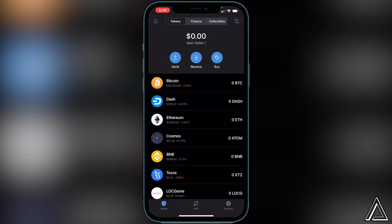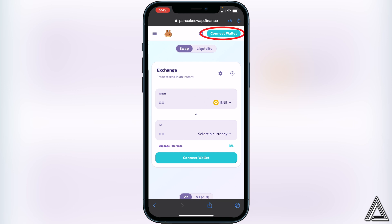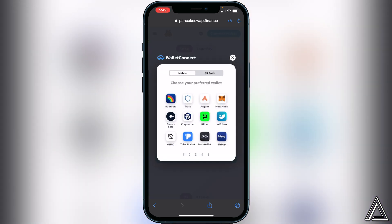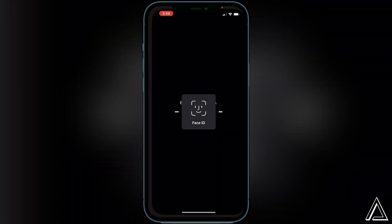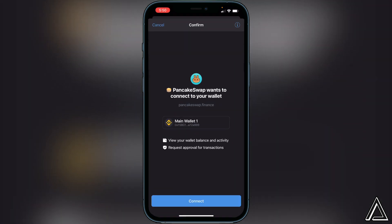Once that's done, head over to PancakeSwap — I'll have a link in the description. Once you're on PancakeSwap, connect your wallet by going to the top right corner and clicking the connect wallet button. Instead of clicking Trust Wallet directly, go up to the top and click on Wallet Connect. Once you click Wallet Connect, it'll ask you to choose your preferred wallet. Click on Trust Wallet, and you should get a connection notice in your Trust Wallet — give it a couple of seconds to load.